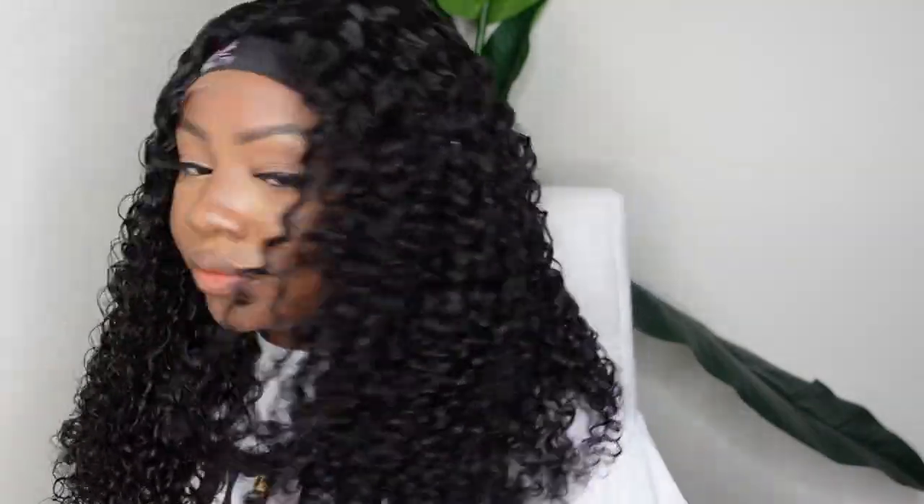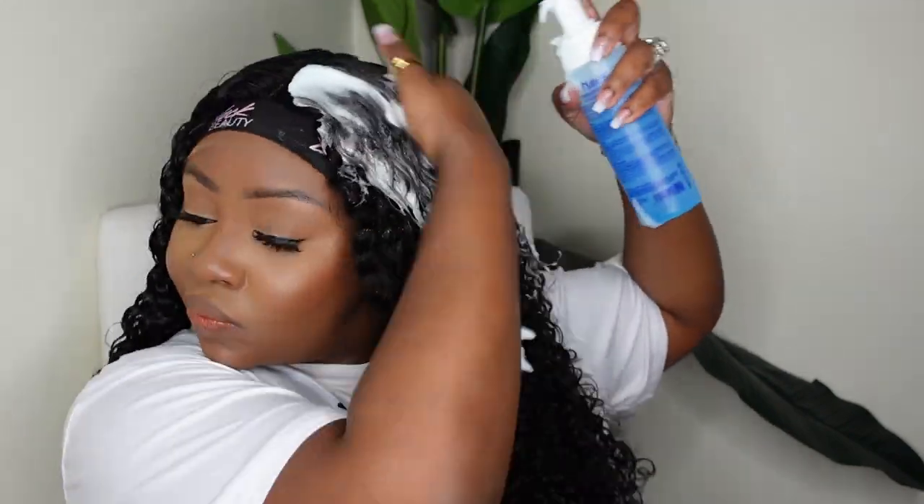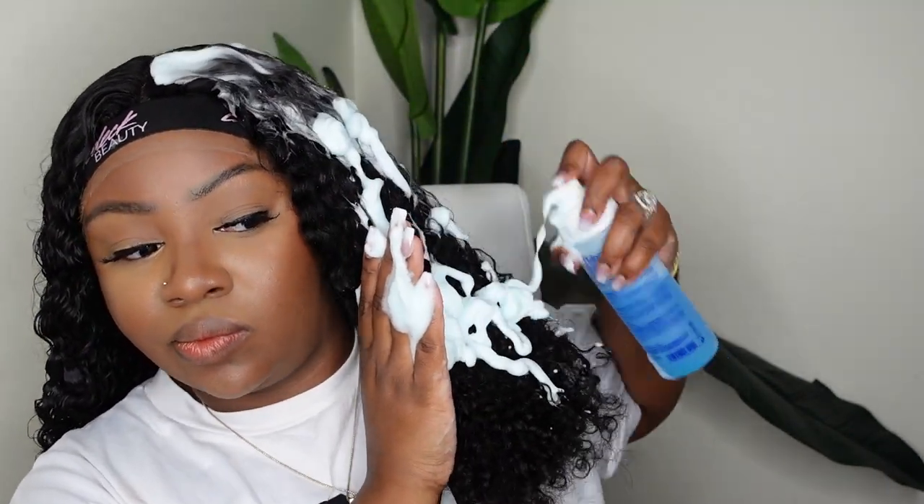Once I completely saturated it, this is what it looks like when it's clumped with the dimming brush. On this side we haven't done anything, and on the left side we have styled her. So I'm going to make the other side match and add my product.